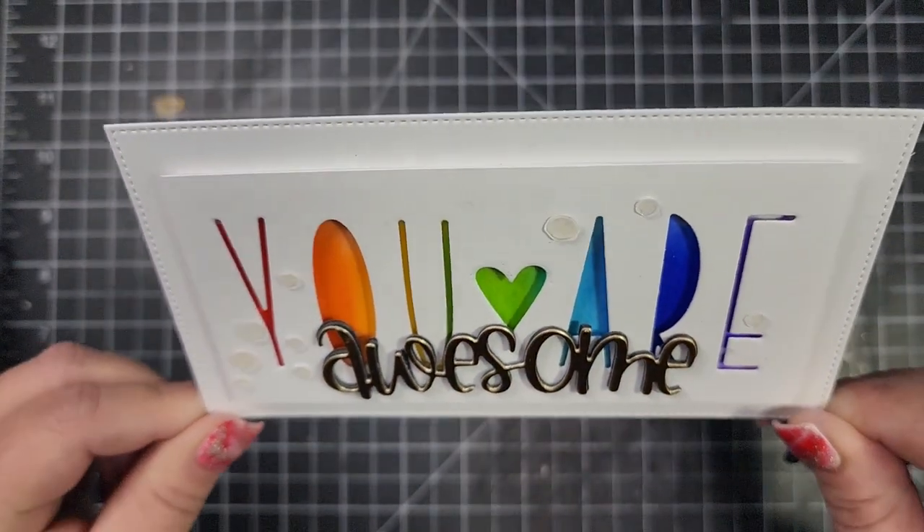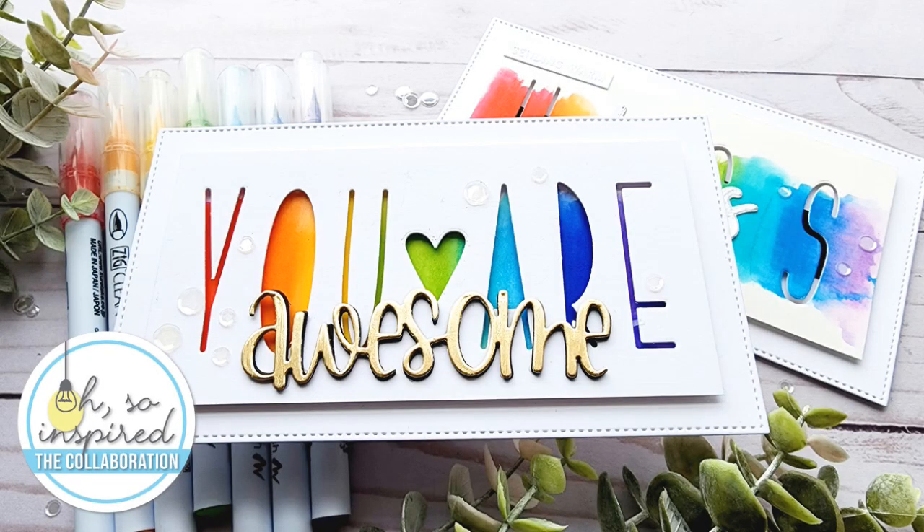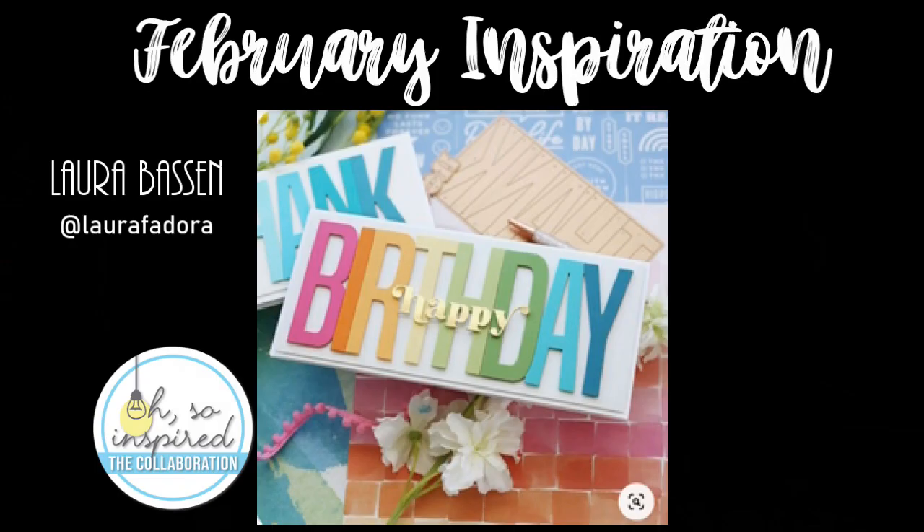It's where we have an inspiration piece and we kind of put our own spin on it. This month's inspiration piece is from the fabulous Laura Bassin — she always makes such great use of color and just fabulous composition on her cards.